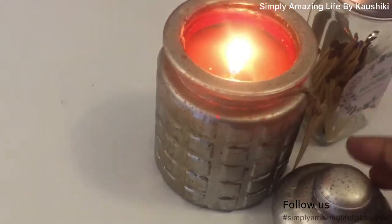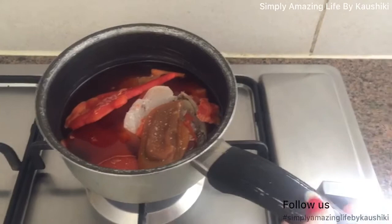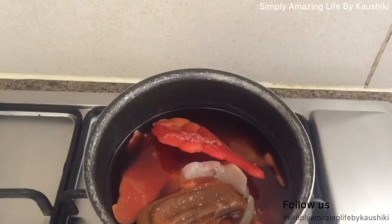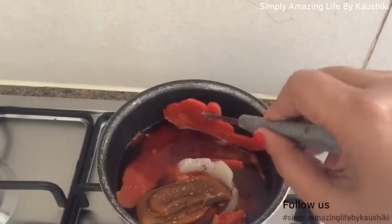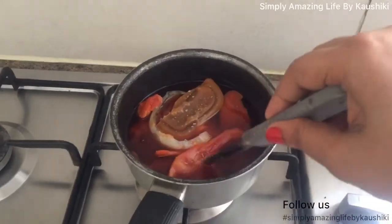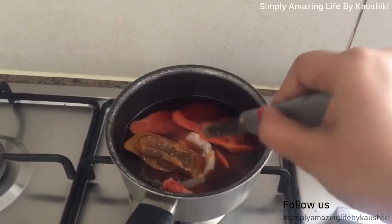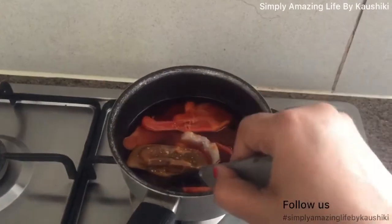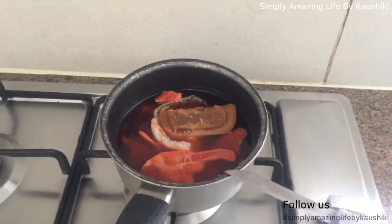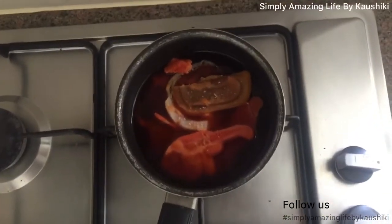Let me show you how I started. First, I took some wax — these are leftovers from my old candles. You can also buy wax from Amazon; I'll leave the link in the description box. I'm melting this wax directly on the flame, but you can always use a double boiler. Note: all utensils used for candle making cannot be used for cooking again, so I'm using an old saucepan and knife. The best part is you can use all those leftover candles, melt them, pour them in a jar, and you're good to go.